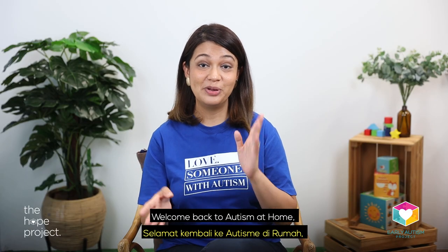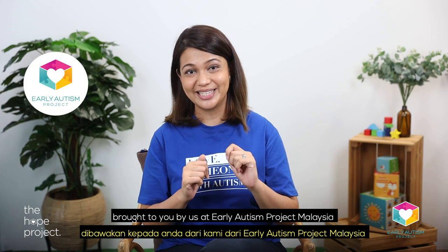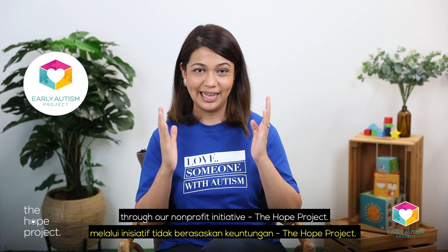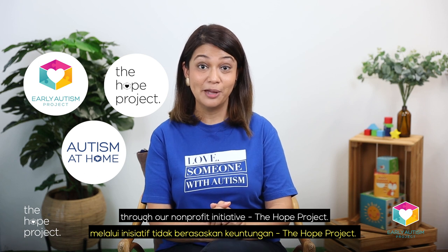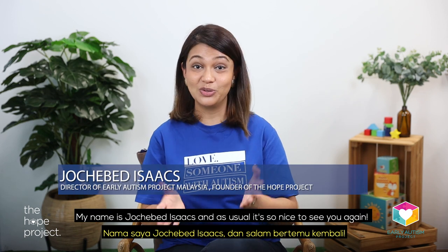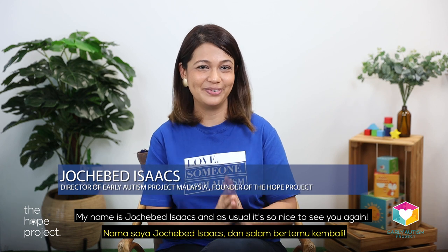Welcome back to Autism at Home, brought to you by us at Early Autism Project Malaysia through our non-profit initiative, The Hope Project. My name is Joshebet Isaacs and as usual, it's so nice to see you again.